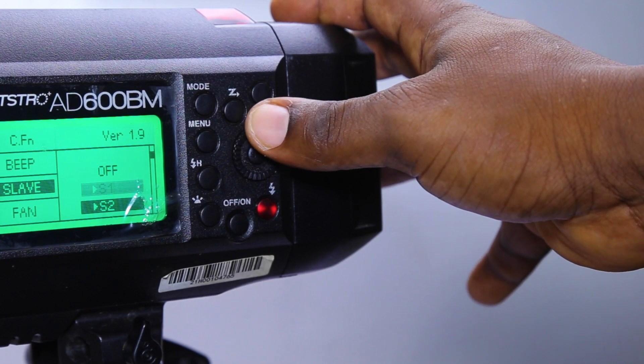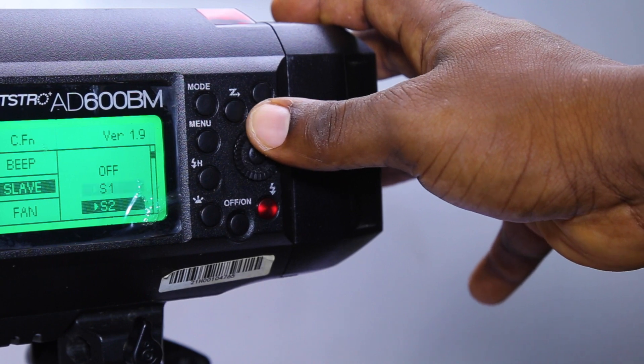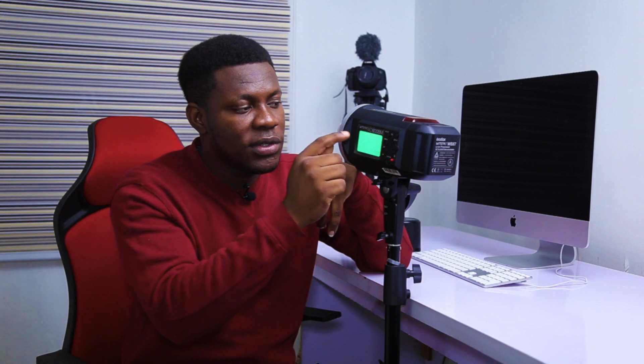In slave mode, I can use the dial to go to S1 or S2. S1 is where you want to be for slave mode. S2 is mainly used for TTL — through the lens — which beginners won't really need. I'll stick with S1, but because I'm not using slave mode today, I'll use the dial to go back to off. The next menu item after slave is Fan. There is an internal fan inside the AD600 that helps reduce heat. You can turn the fan off, but sometimes the noise is annoying. You can set it to automatic — I'd recommend always leaving it on automatic, because if you turn it off, it's going to overheat and you don't want to damage your AD600.